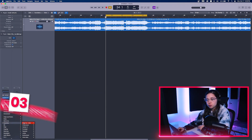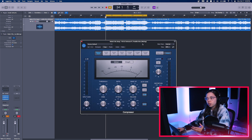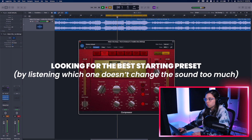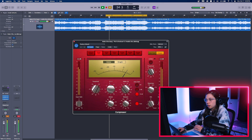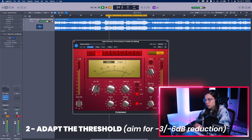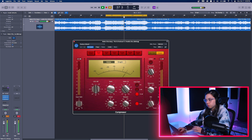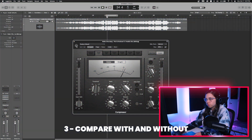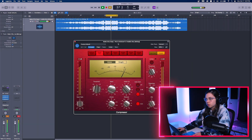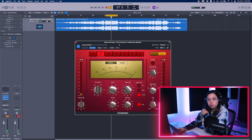Now the next thing I want to do is to add a little bit of compression to glue everything together. For this, I'm just going to use the stock compressor from Logic — it works really great because it's going to be very subtle. Here I'm going to use a little bit more of a ratio but really keep it very, very subtle. Now we're going to set the threshold, and I'm being careful that I'm not changing too much the attack transient on my drums.